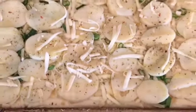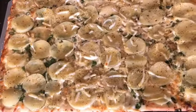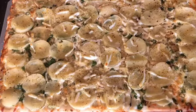Look how nice that is — simple, clean, and convenient. 15-20 minutes in the oven. Look at that. Made easy with Mimi food pizza dough.